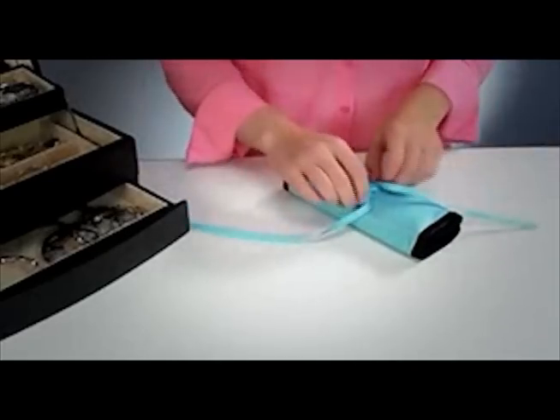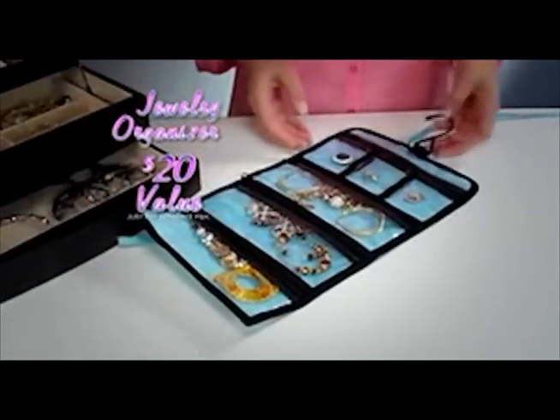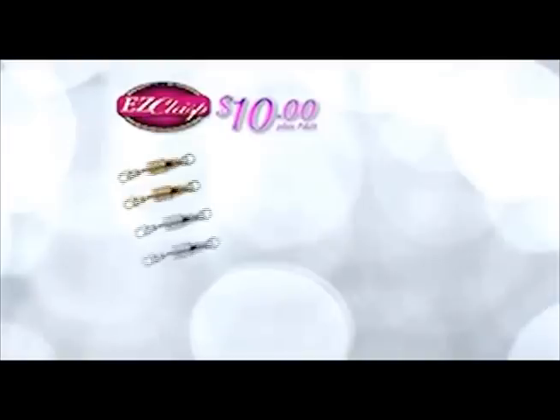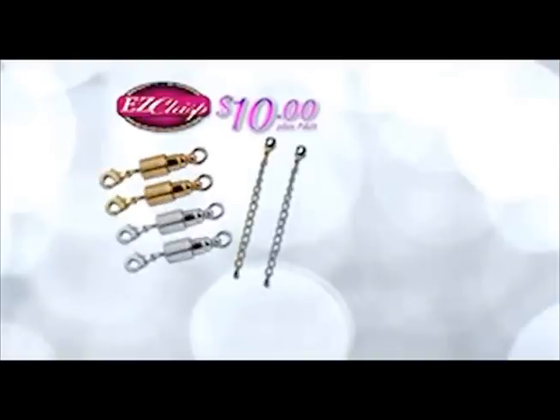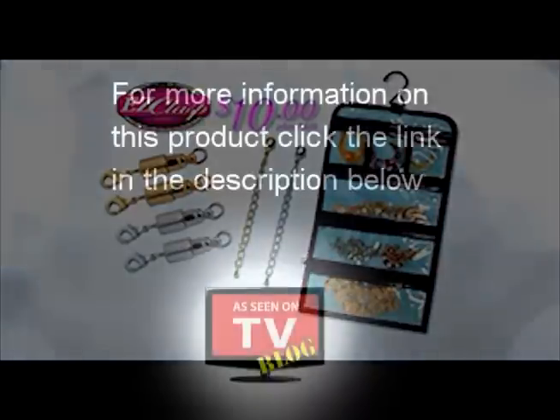But hang on. As a special gift, we'll send you this Easy Jewelry Organizer, a $20 value. Just pay separate processing. You get four Easy Clasps, two extenders, and the Easy Jewelry Organizer. An incredible value all for one low price. Call or log on at tryeasyclasp.com now.